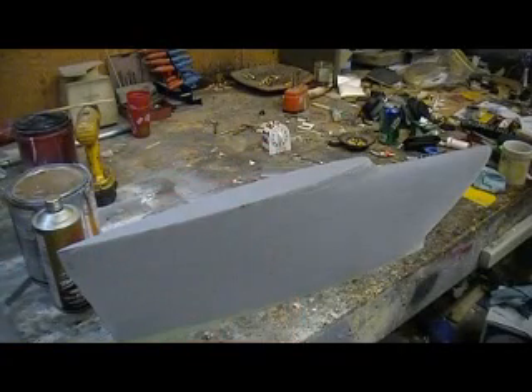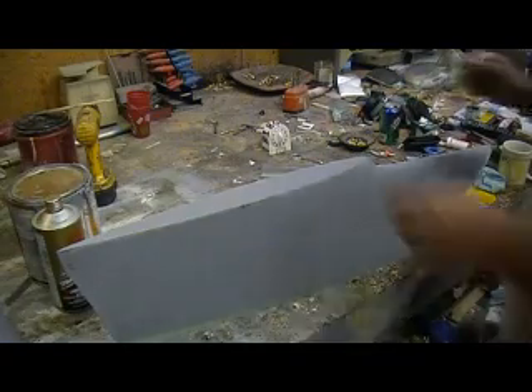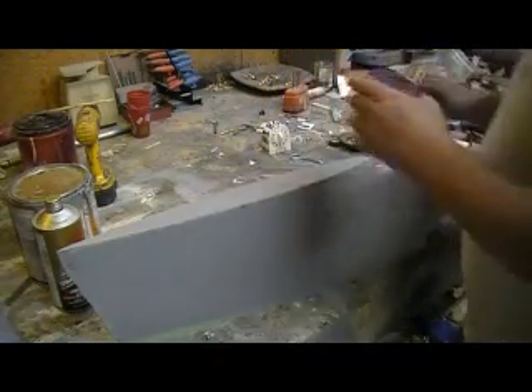Hey, I'm back. All right, I got that side done. Now for this rounded corner — that was kind of hard.